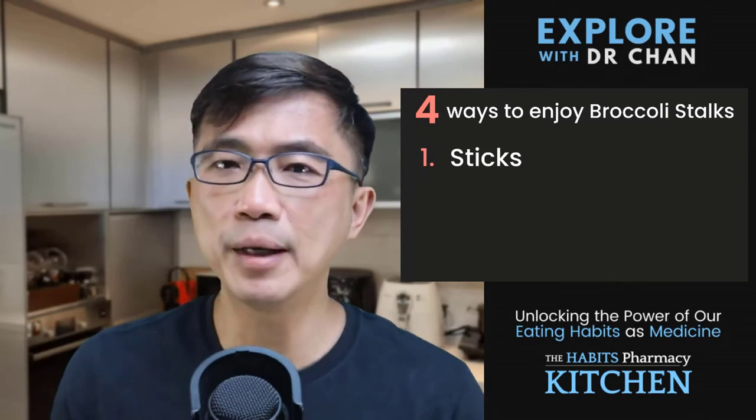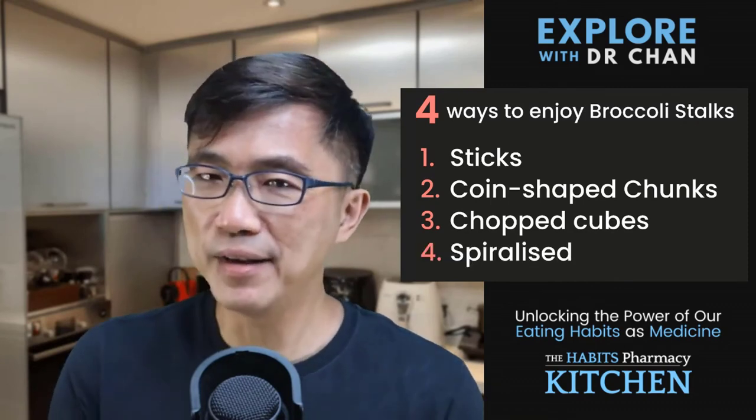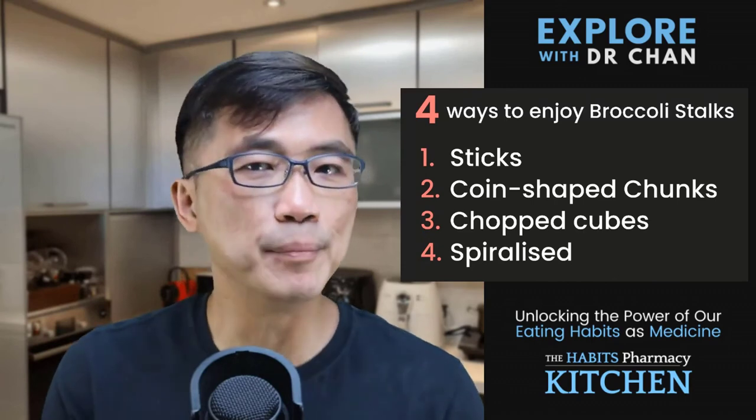So here are the four ways you can enjoy broccoli stalks and stems. Number one, cut them into sticks, steam them, and enjoy them as vegetable sticks. Number two, cut them into coin-shaped chunks and use them in stews and stir-fry vegetable dishes. Number three, chop them into small cubes to make minestrone soup. Number four, my favourite, spiralize them into noodles and use them in place of flour-made pasta and noodles.